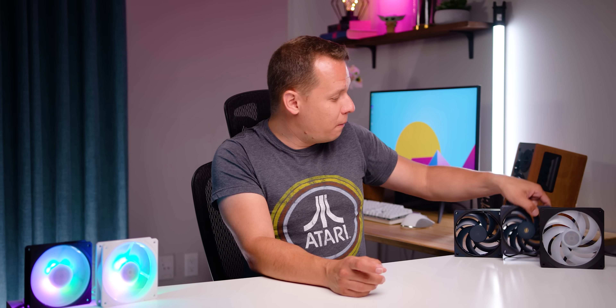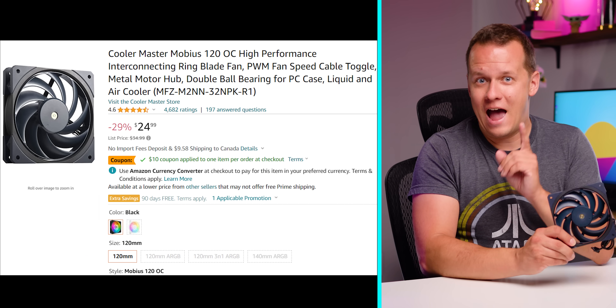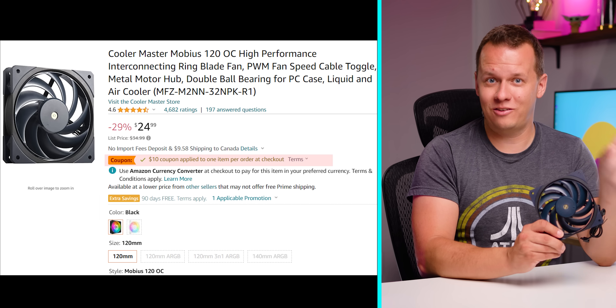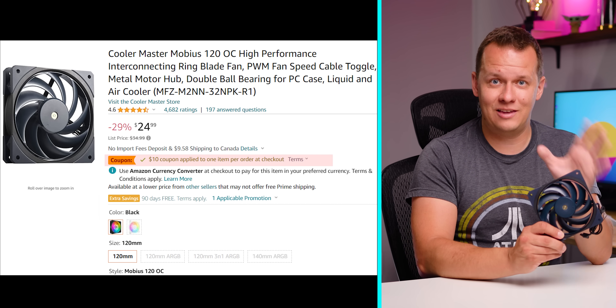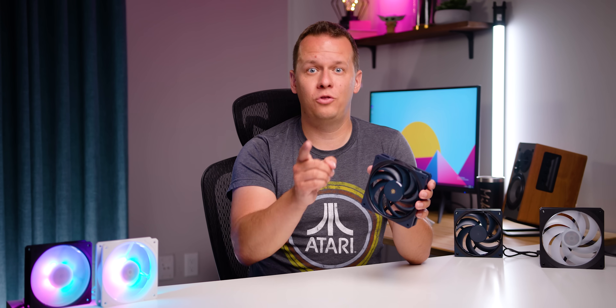Another reason I wanted to look at these right now is that their prices have hit an absolute rock bottom. Even the brand new Mobius OC that was just released is going for — guess what — $15 after a $10 rebate in some regions. Not every single region, but that really warrants a close look. So are these actually worth your time, your effort, and most of all your money?